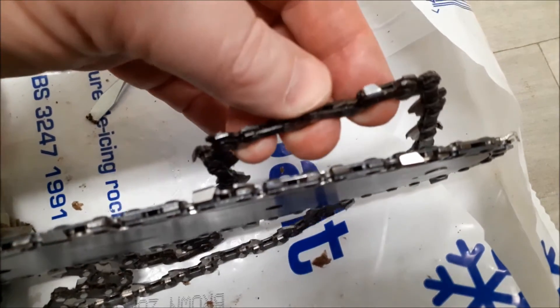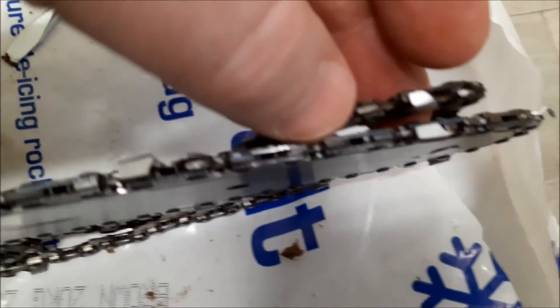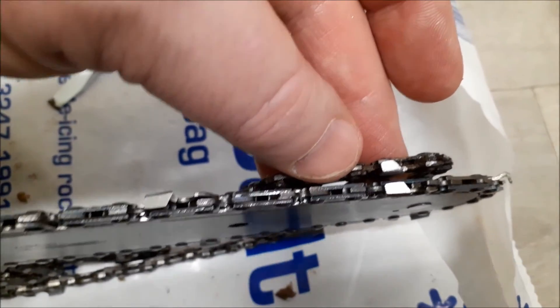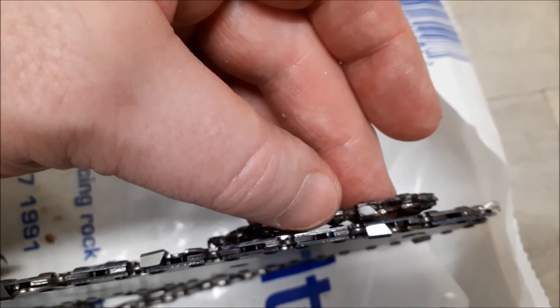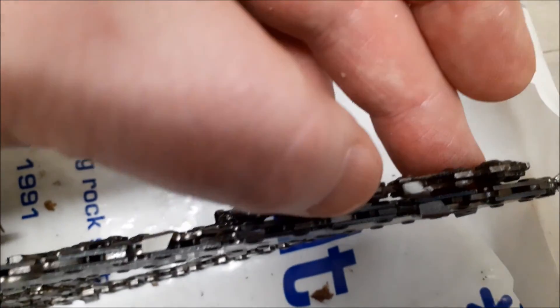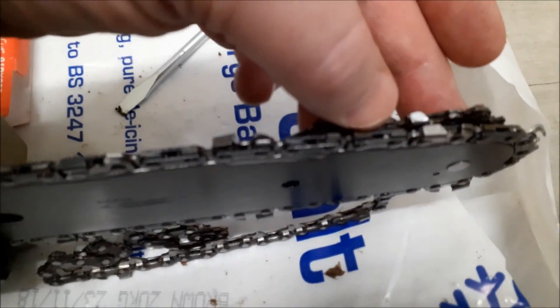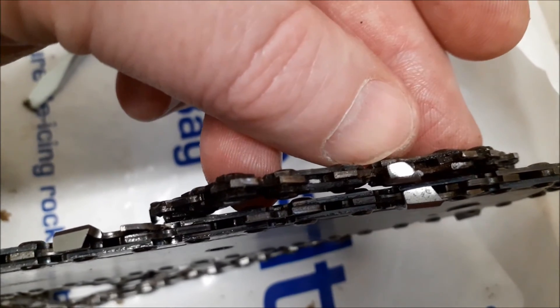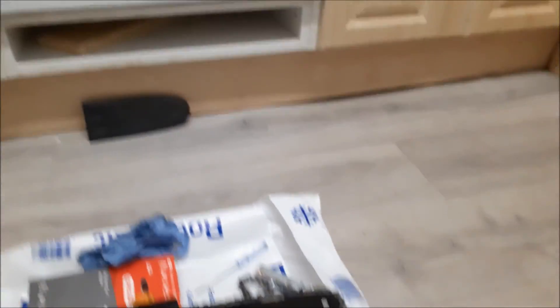Just one last thing — I've compared the old chain and the new chain. Looking at them side by side, the old one is probably only about half the size of the new chain, because I filed it a few times to sharpen it up. It does help and does improve it, but you can see the old one is significantly smaller than the new one, showing how much it's worn away through filing. So I'm expecting a big difference when I use it — probably next week.